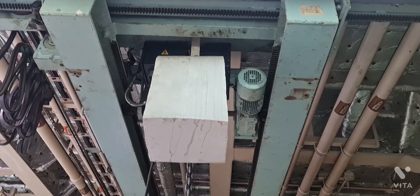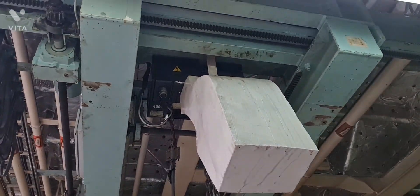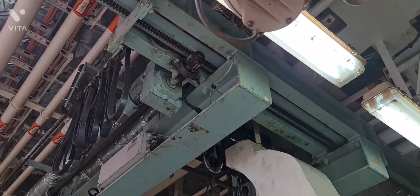Hello guys, we are here now in our engine room and we are going to load test our double girder engine room crane. Most of the ships sailing in international ports — it is advisable to get the engine room crane certified from the authority.